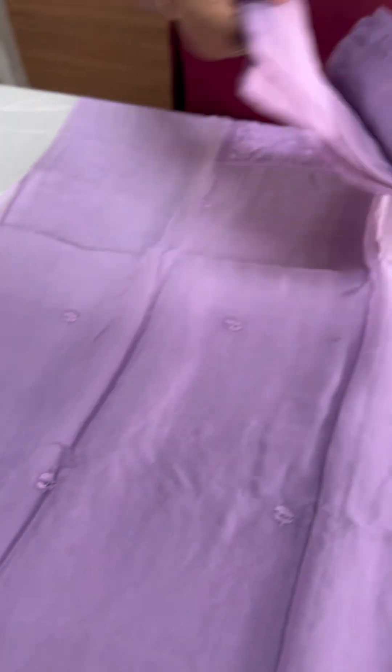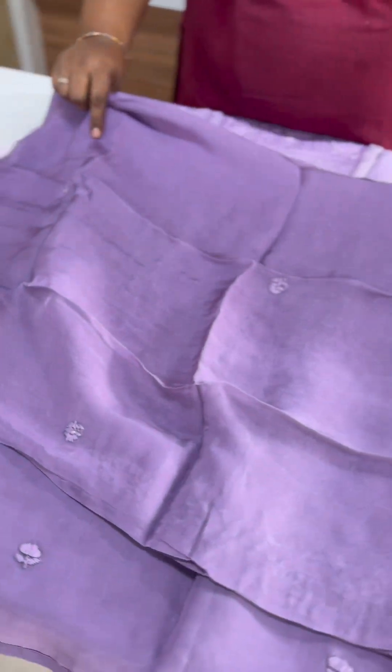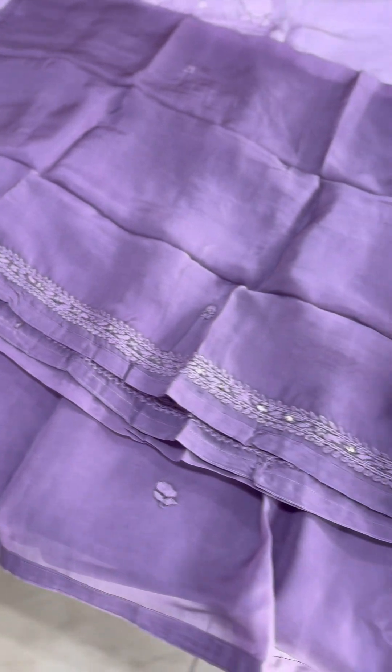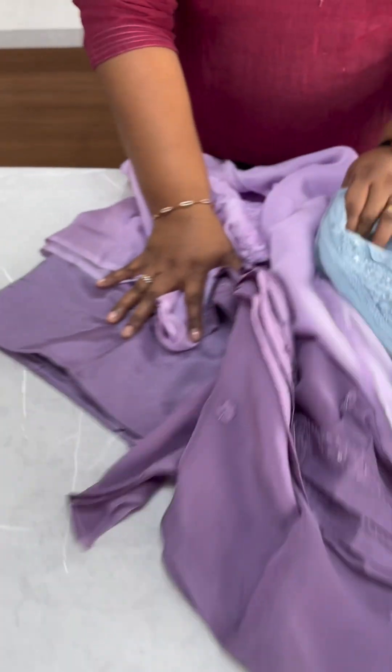This is a Viscose Organza fabric in the back. It has a full light shade on the sides and a horizontal light on the edge. It's a patch border on four sides with beautiful light tones.